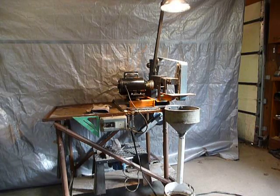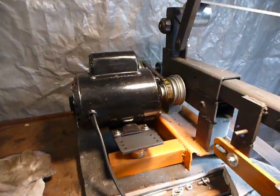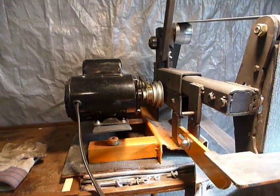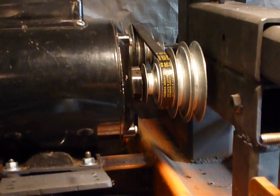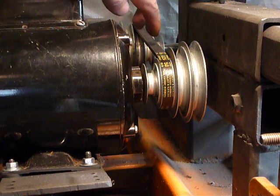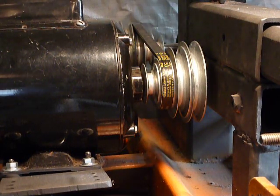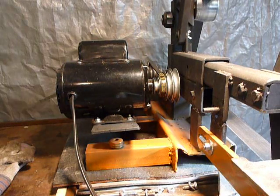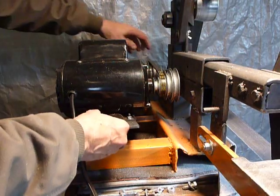I got the two horsepower motor off a Sears Craftsman air compressor and I've got it running off 110. I'm running four step pulleys. It doesn't have enough power to run the top speed, but the other three work pretty good. The only thing tensioning that drive belt is the motor itself — the weight of the motor comes out about right, so that belt doesn't want to slip much.